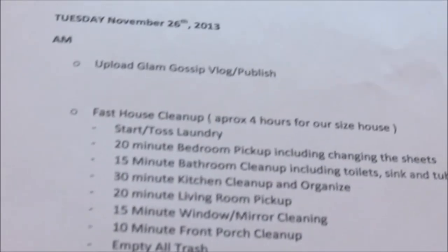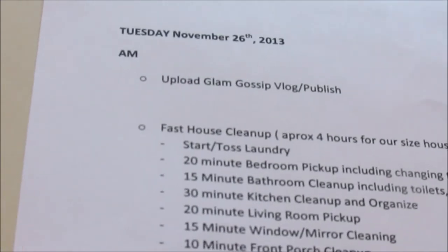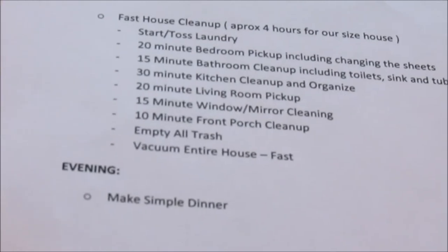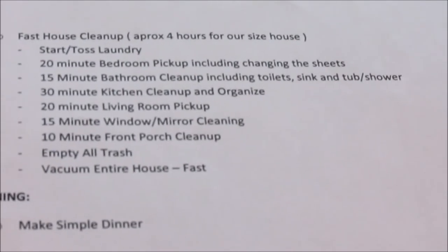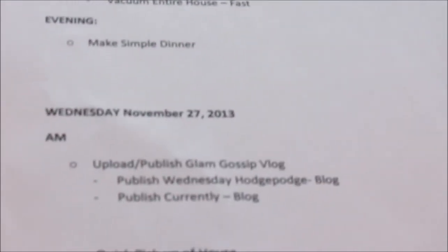Tuesday, November 26th: in the morning, upload and publish my Glam Gossip vlog, then do a fast house cleanup. For our house size, a fast cleanup can take two to four hours and entails: start and toss laundry, 20-minute bedroom pickup including changing sheets per bedroom, 15-minute bathroom cleanup per bathroom — we have four bathrooms — a 30-minute kitchen cleanup and organize, 15 minutes cleaning windows and mirrors throughout the home, empty all trash, a 10-minute front porch cleanup, and vacuum the entire house fast. In the evening, make a simple dinner.